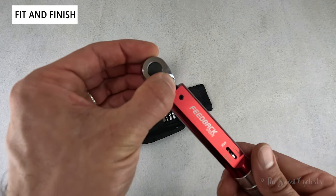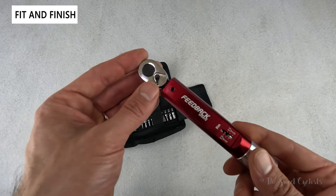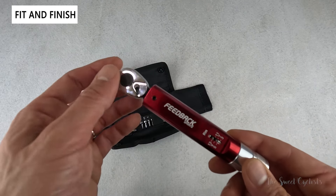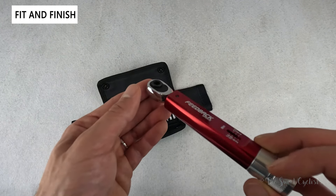It also has a reversible head with a dial. What's really cool is it's a dual direction torque wrench, so you can use it for right-handed or left-handed bolts and still hit the right torque setting. Most torque wrenches are usually one direction, but with this one you get both, which is nice.